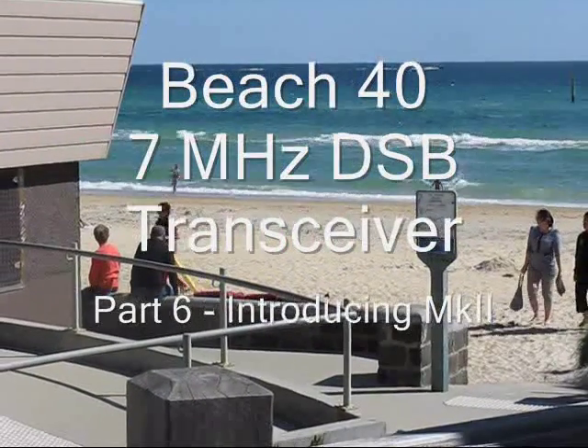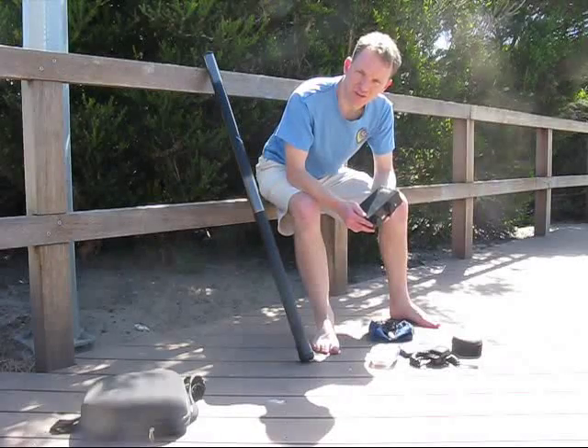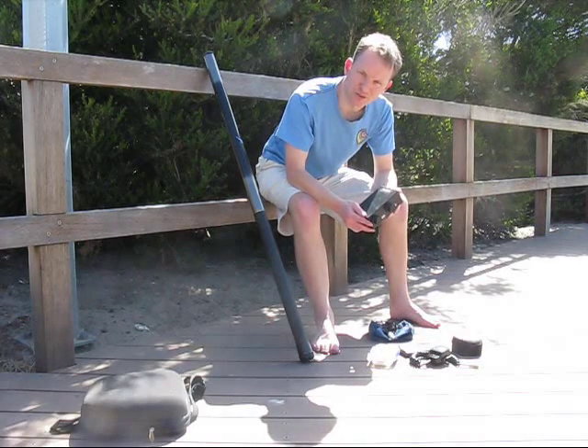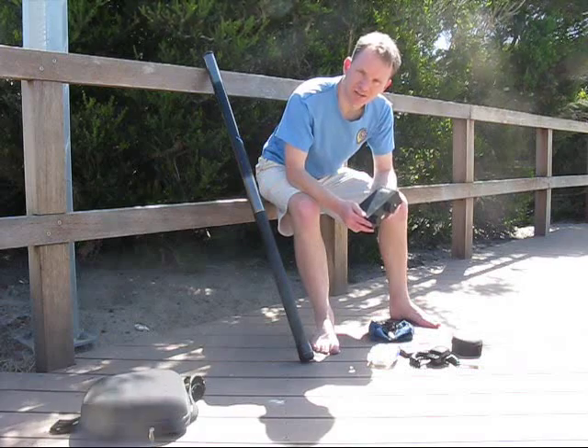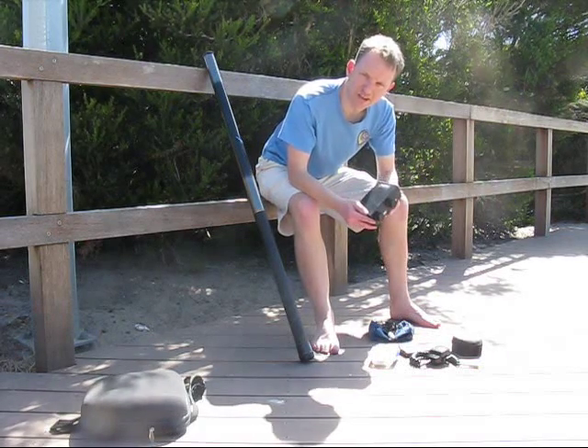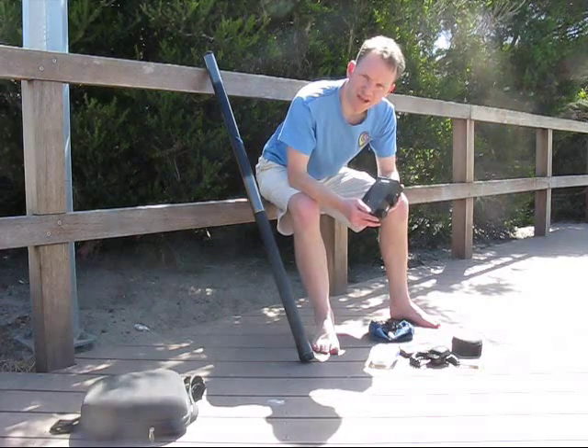The Beech 40 Video Series Part 6. In Parts 1-5 I described the Beech 40 transceiver and various modifications of it. It's now a year since then and it's time for a Mark II version. It's the same basic circuitry but there's three main improvements.